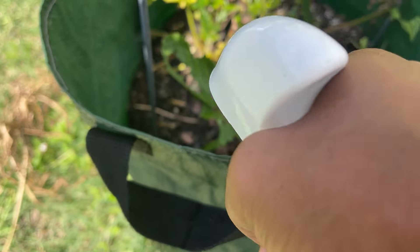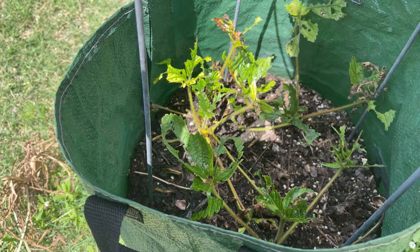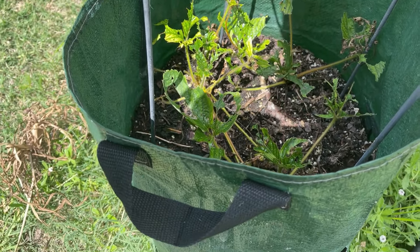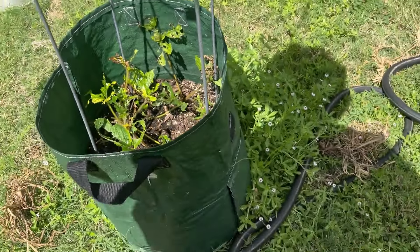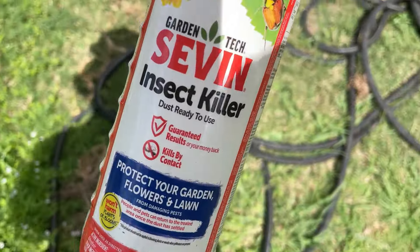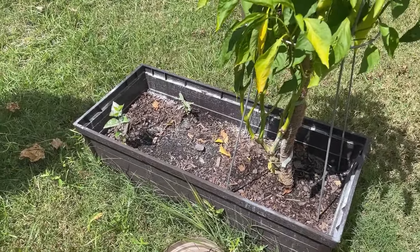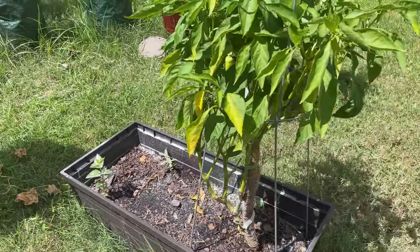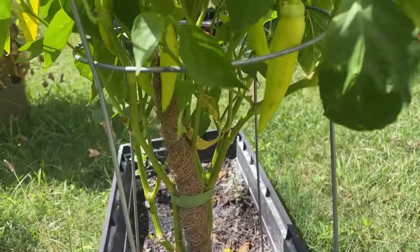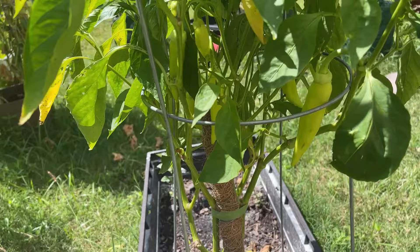Get your ass up out of here — you too, spider, we don't need you anymore. I bet y'all ain't dead. This stuff ain't worth a damn. I done put it all over the bottom of it and to me it looks like something is still eating this one. Y'all, look at my banana peppers — they getting beat.